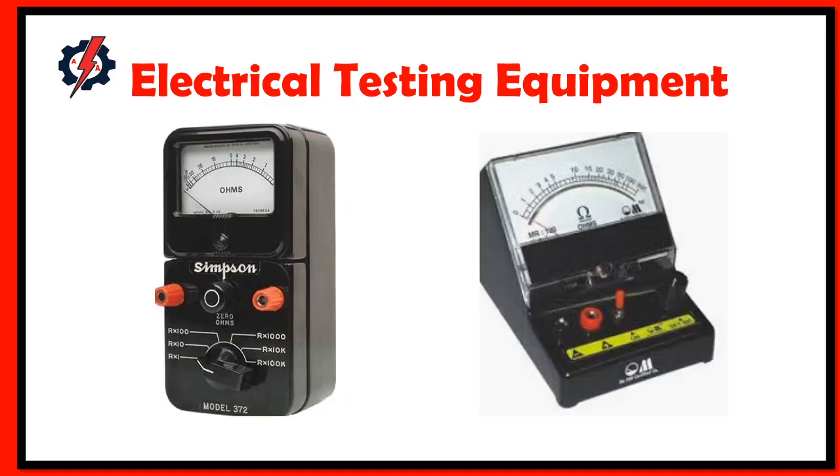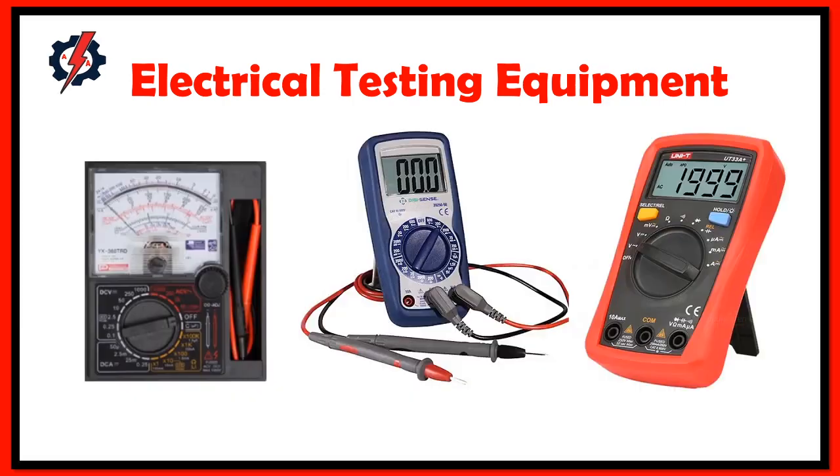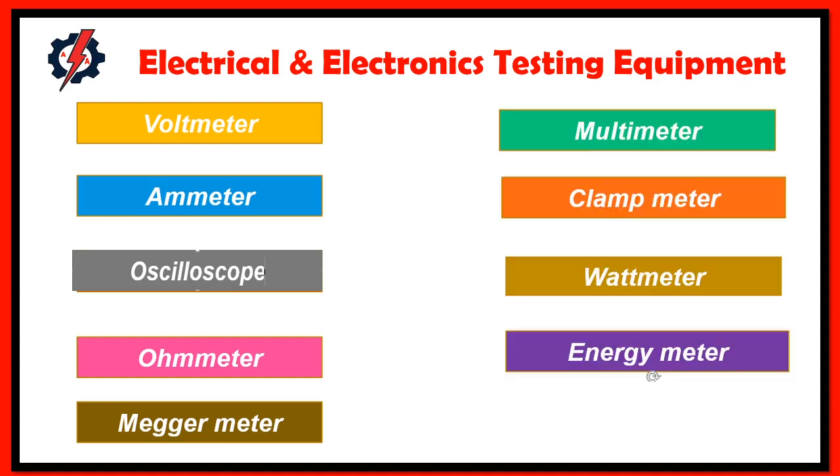A lot of industries implement different types of electrical test equipment, ranging from the very simple and cheapest ones to the most sophisticated ones. We have two different kinds of electrical testing equipment: the analog and the digital meter. The different types of electrical and electronic testing equipment are a voltmeter, ammeter, oscilloscope, ohmmeter, megger meter, multimeter, clamp meter, watt meter, and energy meter.